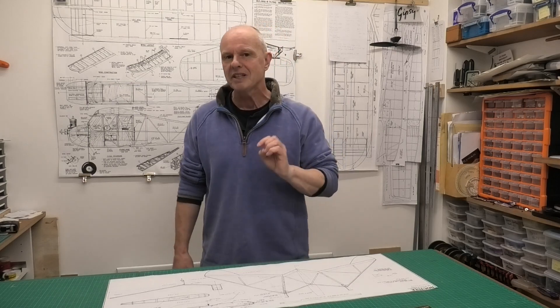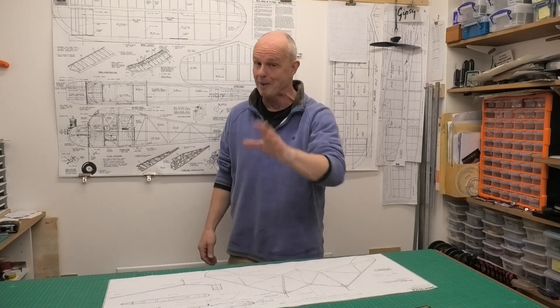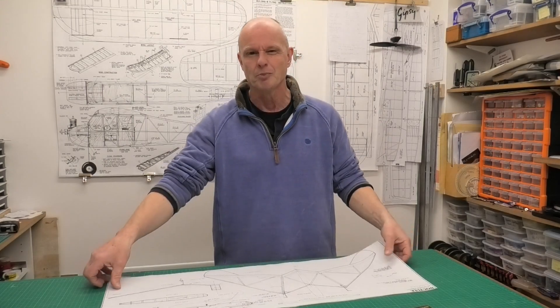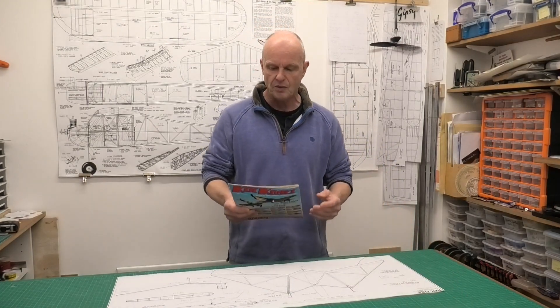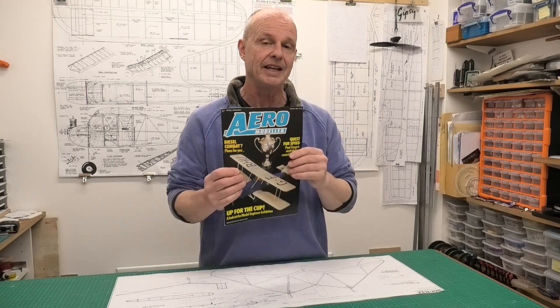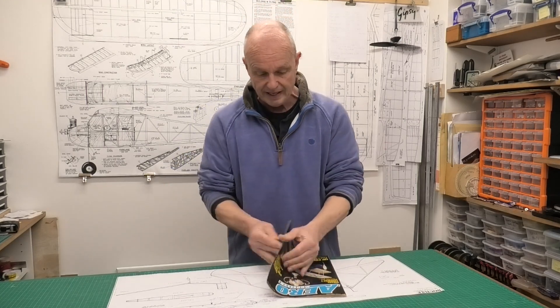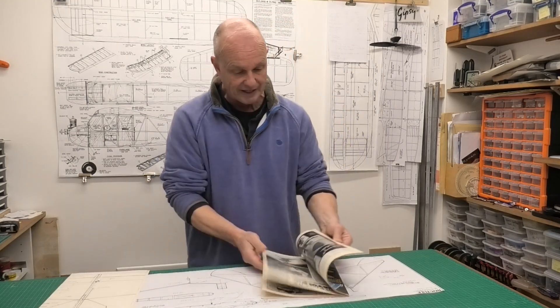The Noctule is a British species of bat, Nyctalus noctula, and this model looks very similar to that, actually, when you see noctules flying over your head. It's just a small, simple, easy rubber model but with a very distinctive flair to it. This design appeared in a copy of Aeromodeller in March 1988, and we've got a full set of plans that came with it as well, which is really good.